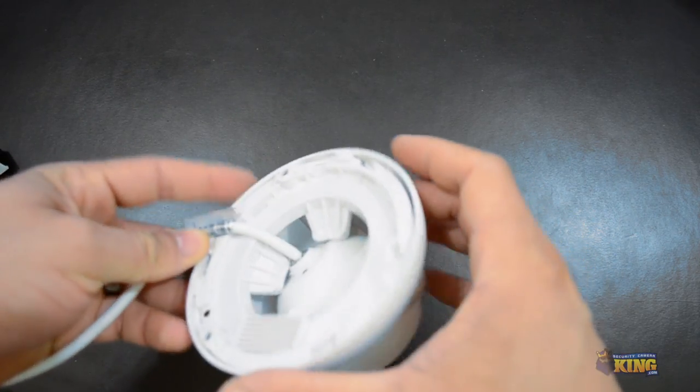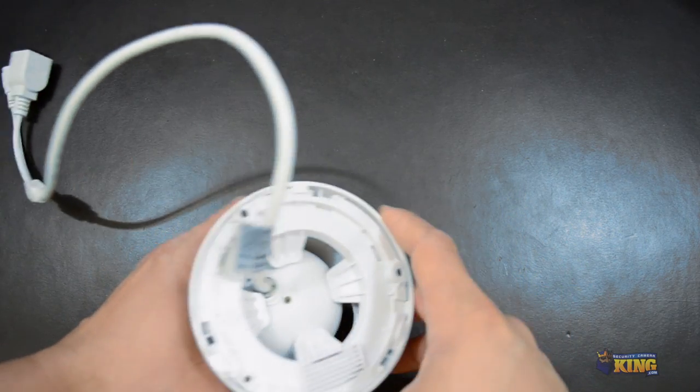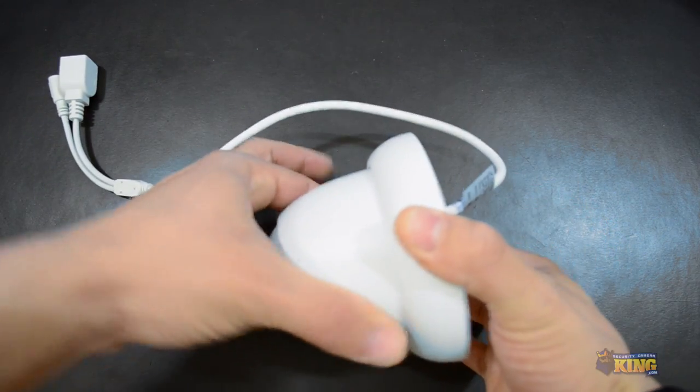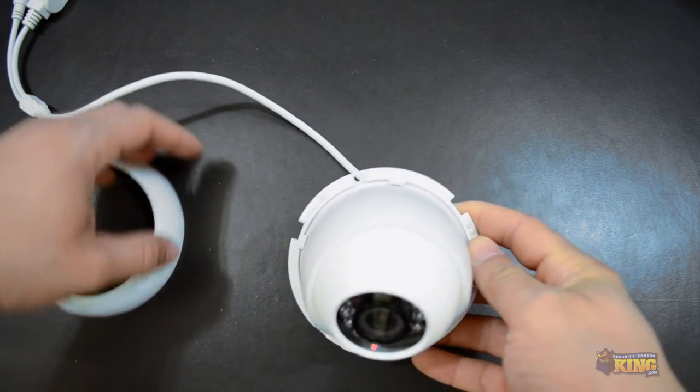Here in the back you will see the mounting ring that holds the camera in place. It's very easy to open — you just grab it like this and then just twist it. That's it.